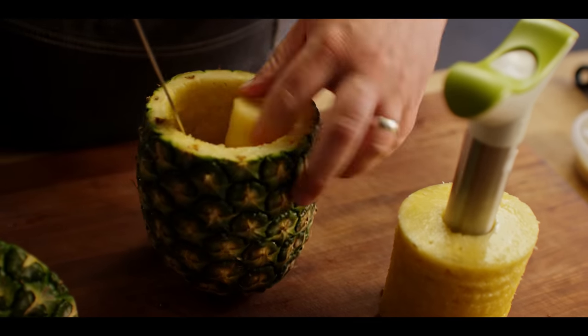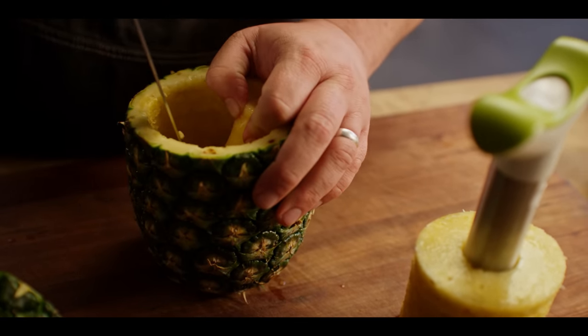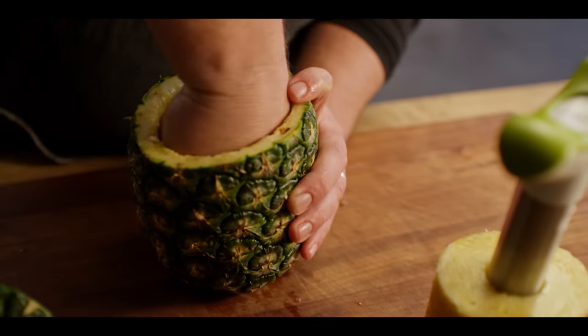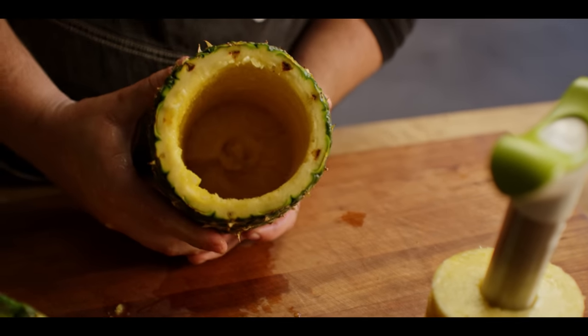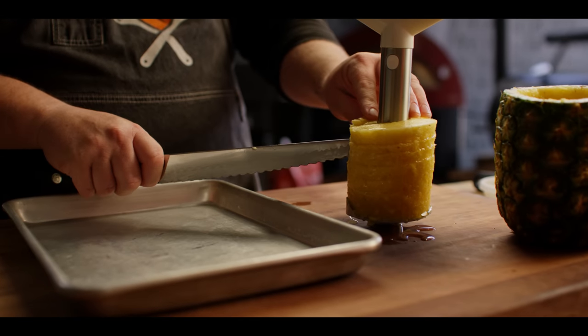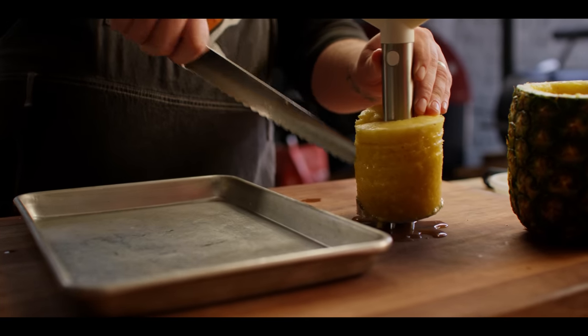So then the core, I'm just gonna cut at an angle to get rid of this. Now you've just got the empty shell of the pineapple that we're going to use to pour that ice cream filling back inside of. This is all one big long spiral right now — we're just gonna slice down the side to cut it into rings.